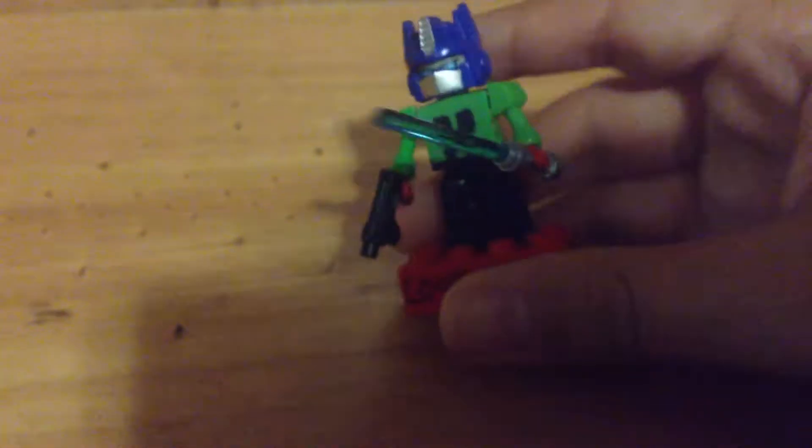If you know what Kre-O is, it's basically a third party thing for Hasbro to make their own Legos. He has a little lightsaber which I thought was cool, and this is a small SMG I think that's what it's called, but it came out very well.